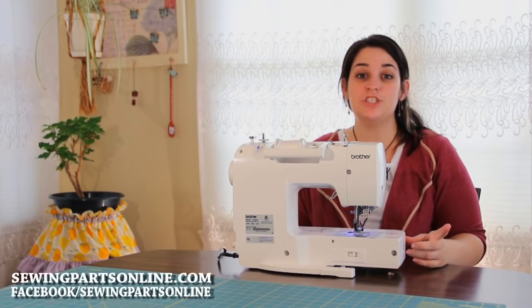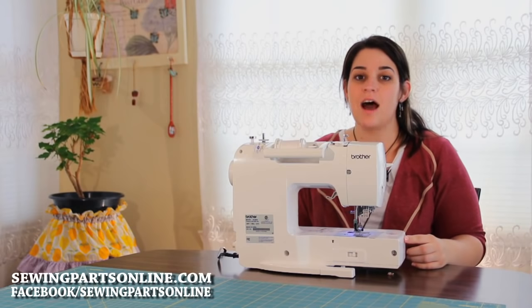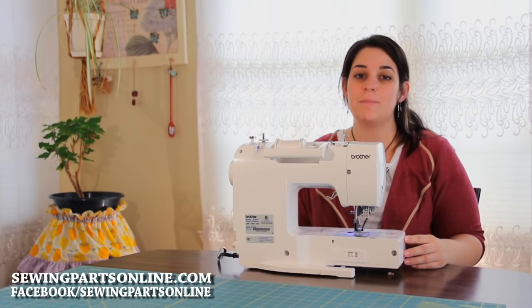So that was the zipper foot. To purchase your own zippers or your zipper foot, visit us online at SewingPartsOnline.com or on Facebook at Facebook slash Sewing Parts Online.